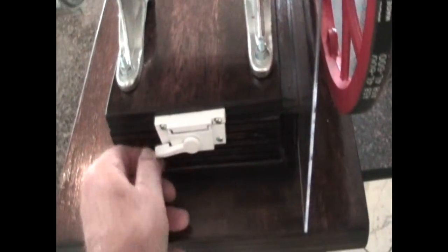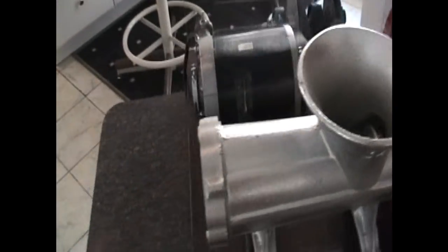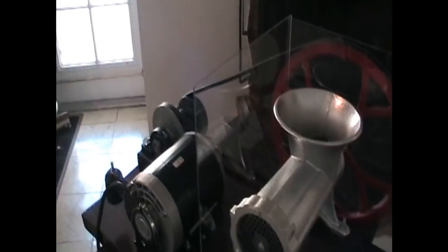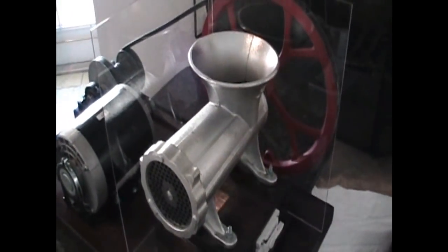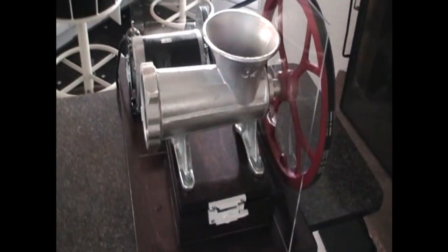It's a very simple thing — it just lifts up to take the belt off. Another thing I did is put plexiglass on — there's a piece here and a piece here. This adds a safety feature to keep hands away from the pulley, as well as keeping the raw meat away from the pulley and the rest of the meat grinder itself.